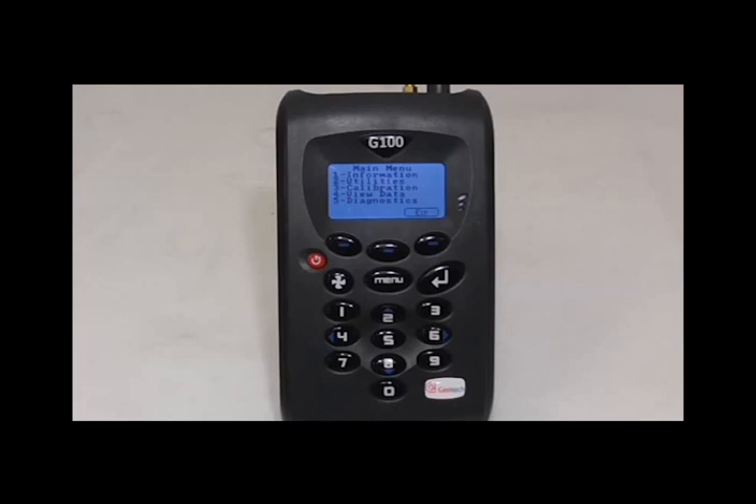You have now completed the recommended checks. However, this last step is for cases where you wanted to assess the battery. To do this, please give the instrument a full charge of 3 to 4 hours.